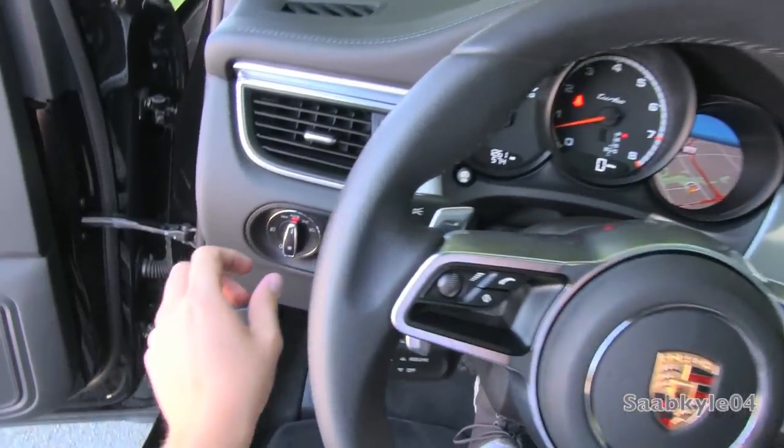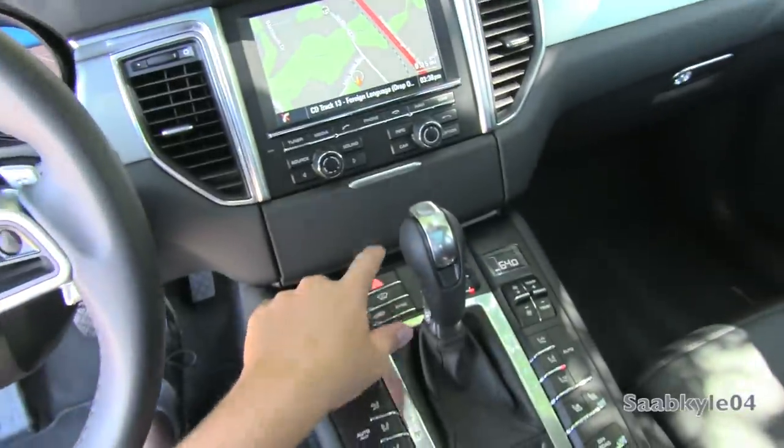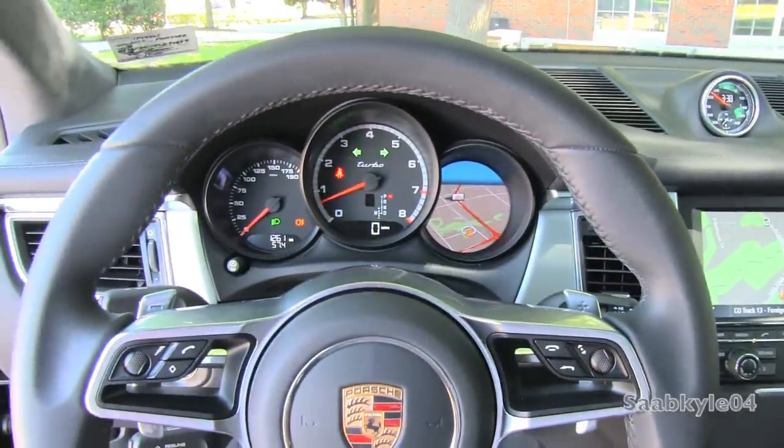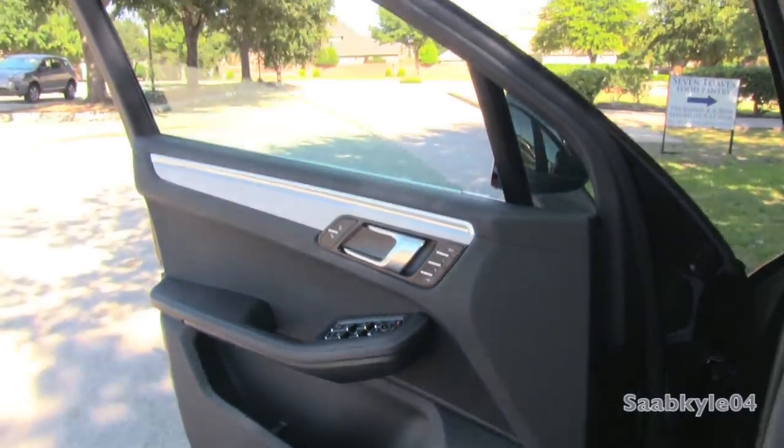We're going to flip on the automatic bi-xenon projector headlamps, front and rear fog lamps, and the hazards. Of course, all four windows are fully automatic, and we're going to check out the exterior.